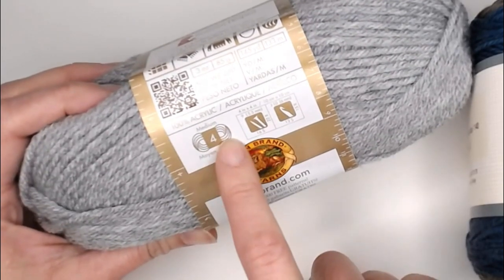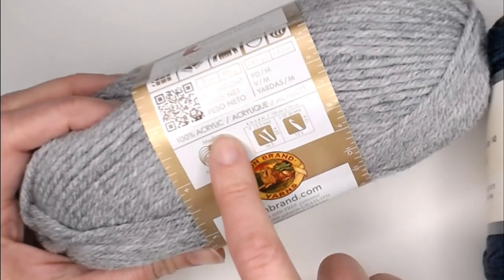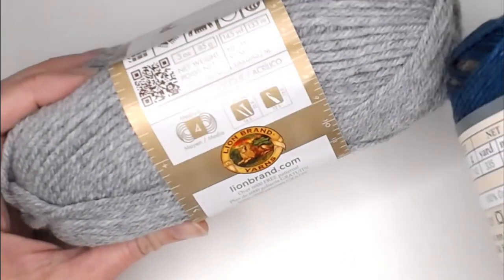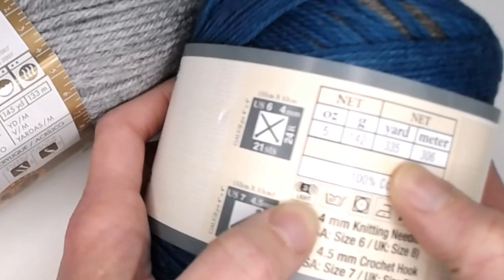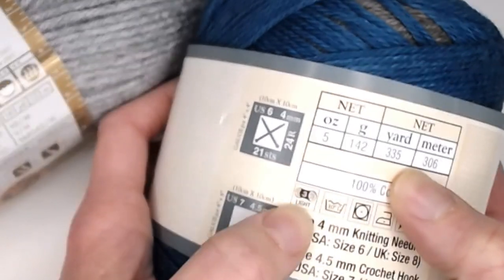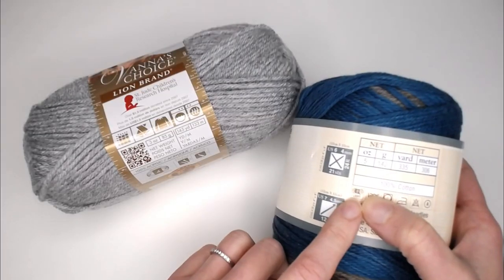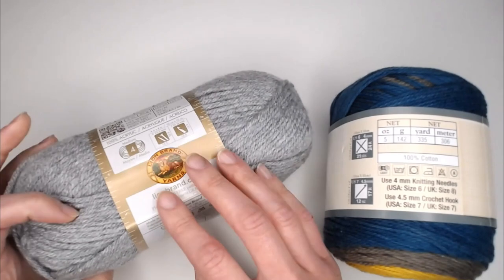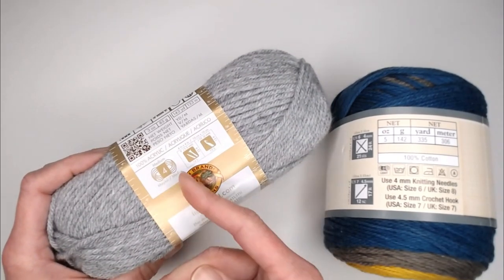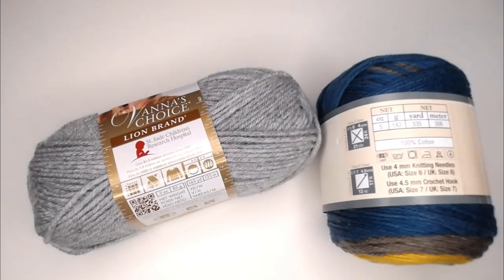Here on the label of this yarn you will see what looks like a ball of yarn with a number 4 and the word 'medium' — this tells you the size of the yarn. On this smaller yarn, here's the ball symbol with a number 3 and the word 'light' underneath it. Depending on where you are in the world it might identify as DK or 8 ply, or over here as aran, afghan, or 10 to 12 ply. Next you're going to need a crochet hook.